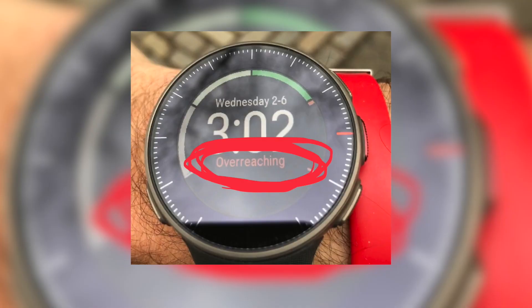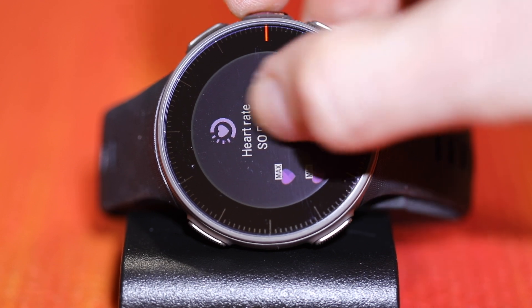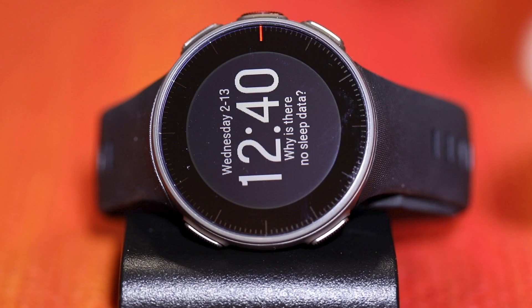At the end of a workout, it gives you a training benefit — good statistics to have. It does have continuous HRM, which you have to set on the watch, and I like to see where my heart rate is spiking during the day. And lastly, it does sleep tracking. I found that some nights it tracked my sleep and some nights it didn't — I'm not really sure why, but sometimes it didn't upload and when I tried to re-upload, it didn't. So the sleep tracking data just wasn't there.